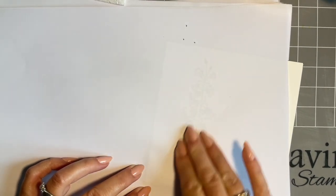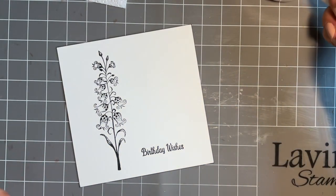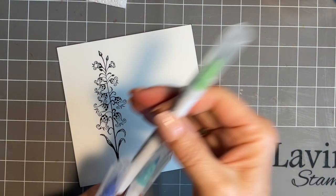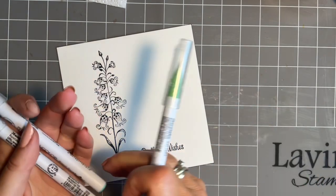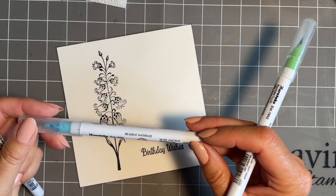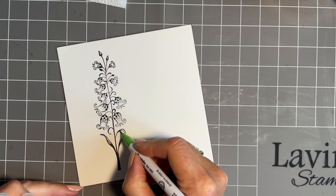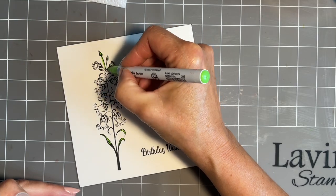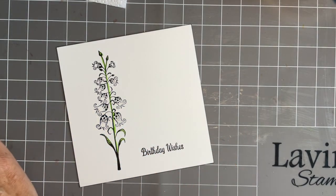I'll just give it a little bit of a blot, then have a sip of my coffee. Now I'm going to come in with my clean color pens. I've picked a green - it's light green, although I thought it was mid green, but who knows - and then a couple of blues. I like light blue and a blue. I'm going to put a little bit of color on the stem down here and on that leaf.